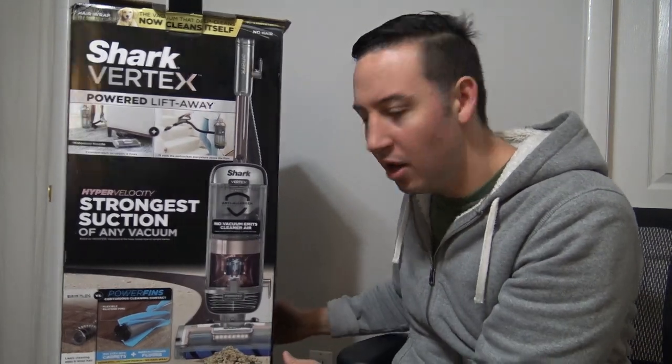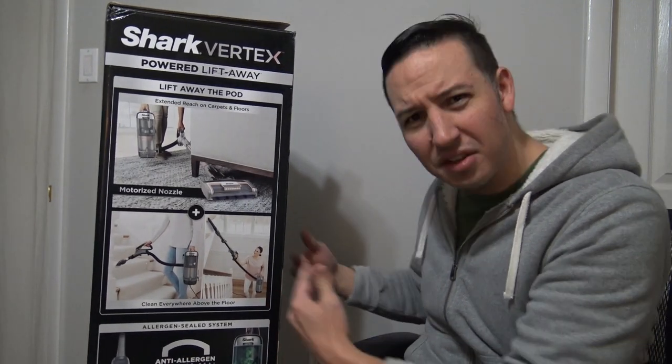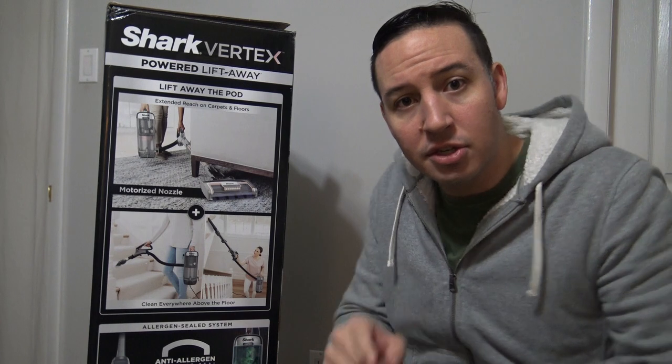When you look at this box in the stores and you see all this information — four sides of pictures, text, graphics, and information — what's all this stuff mean? That's exactly what I'm going to go over in this video. I'm going to explain what all this language is, go over all the important specs and features so that you can make an informed buying decision.